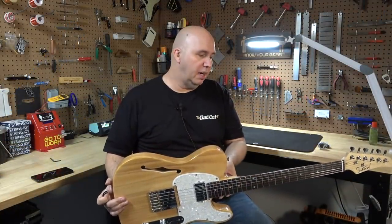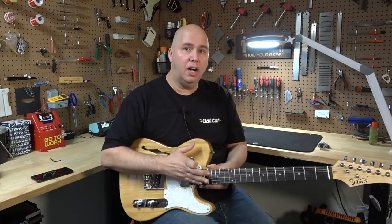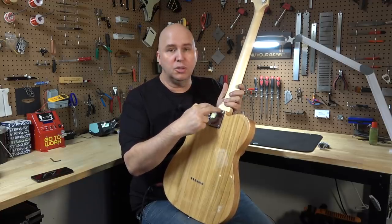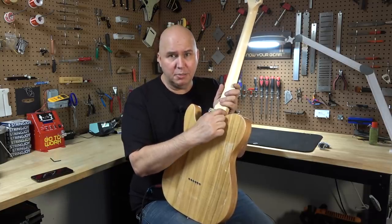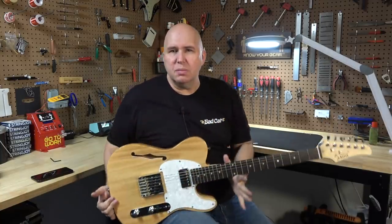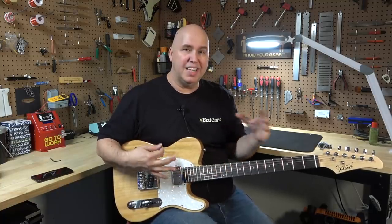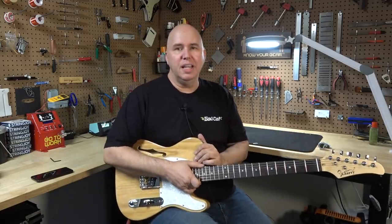A question I get all the time is: can you take the neck off and put an aftermarket Fender neck on it? The truth is no. Even though it looks very standard, the holes do not line up, so you would have to drill new holes in the Fender neck — and I don't even know if it would fit in the pocket. I haven't experimented with it. I like these Glaries for working on fret work, modifications, and using them as kick-around guitars. None of the parts are high enough quality that you'd want to put them on any other guitar.